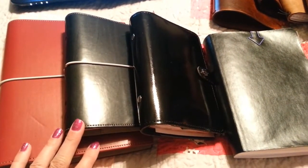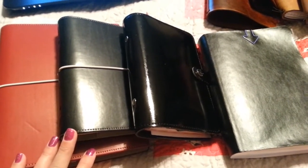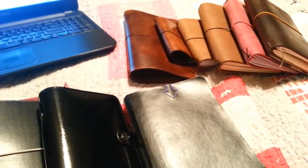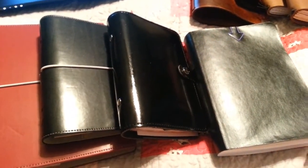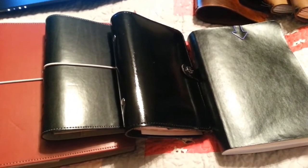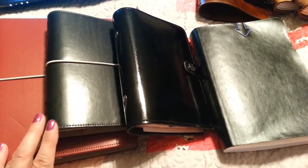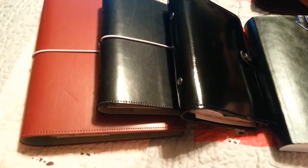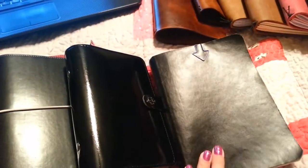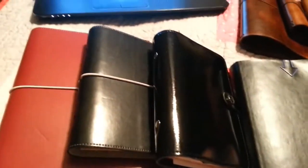Hi everybody, this is Shelly and I'm going to do a video to show you all of the different planners that I have. I don't use all of them obviously, because I have a bunch of them and even if I had a purpose for each of them it would just be too much to keep up with. I'll show you the ones I'm not using first, then the ones I'm currently using. I have three Filofaxes, a notebook for my Fobo Nici, and those are all of the Dorys. I'm going to start with the Filofax.